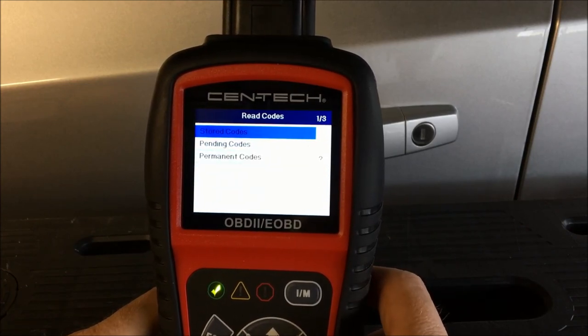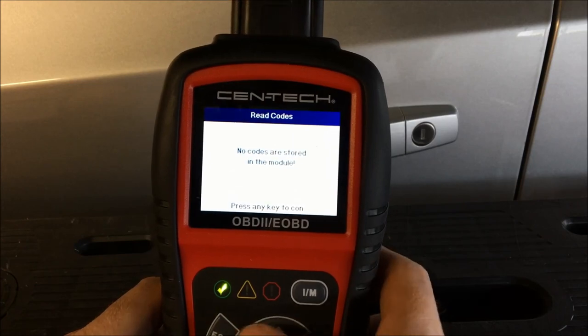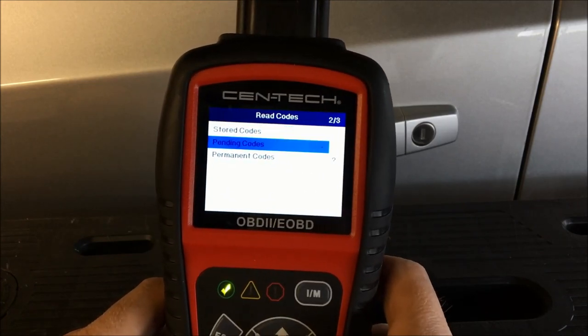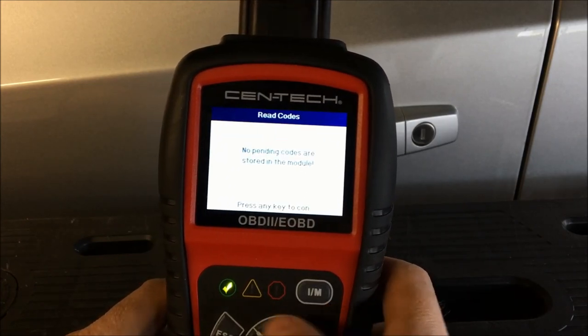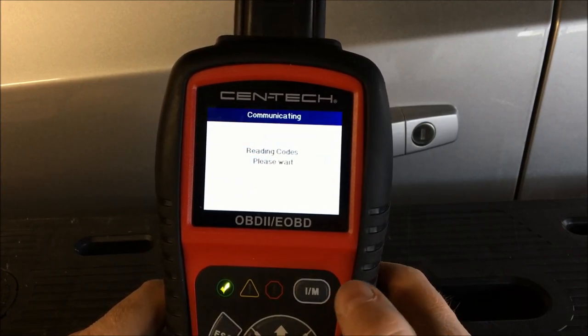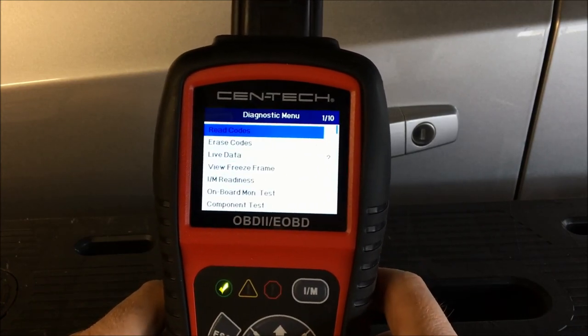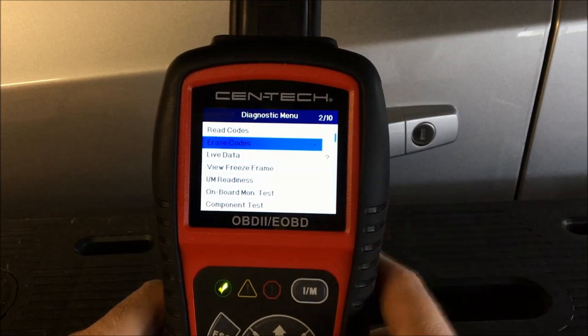Hit OK and you can read codes. Right now there are no stored codes in this car. Checking pending codes — no stored codes. Permanent codes — no codes either. That's why we have that green check mark.